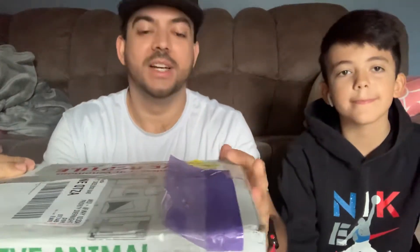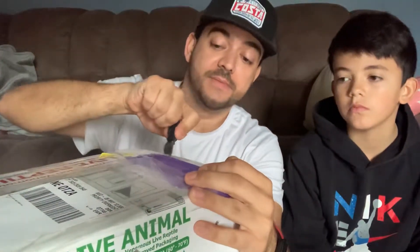Hey, what's going on YouTube, it's Phil again. My son Jayden, say hi. We got a quick unboxing to do — just one snake, a ball python. Let's get to it real quick.